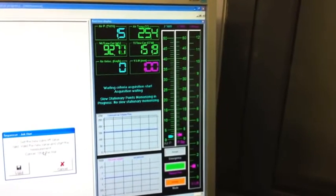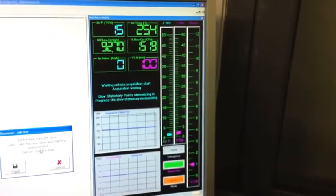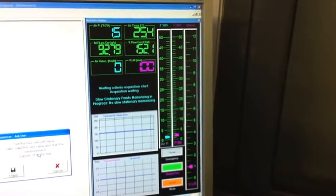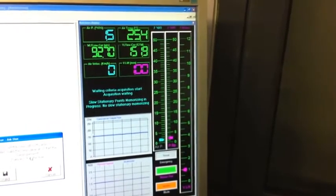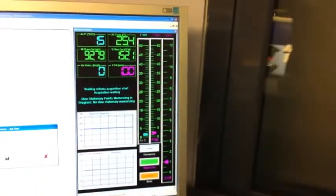So the stock Kawasaki paper filter at 1.5 inches of water has approximately 152 CFM of airflow, corrected at 25 degrees Celsius.